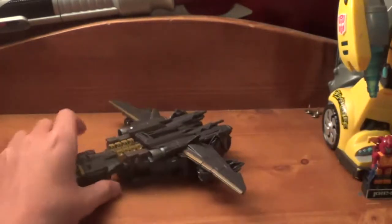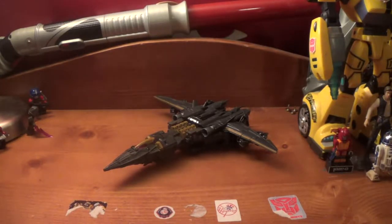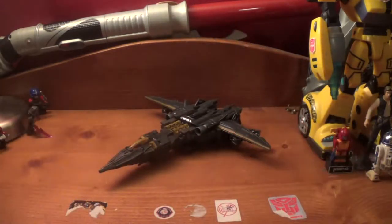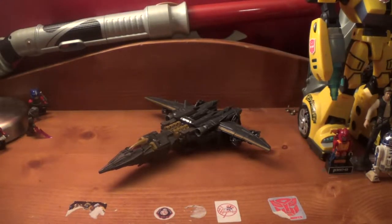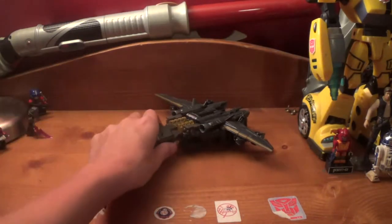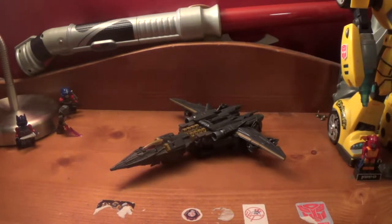Now before we go to robot mode, I want to tell you what happened when I got this. I was in Pigeon Forge, Tennessee, near Dollywood, and there are Tanger outlets there. I found this in a Toys R Us outlet for the regular $29.99, which is what you pay for a Voyager unless you go to Walmart where it's cheaper. I didn't even think Wave 2 was in America yet because I can't find the deluxe classes anywhere. I already reviewed the Voyager Optimus and these go together great, so I went ahead and got this from Toys R Us.